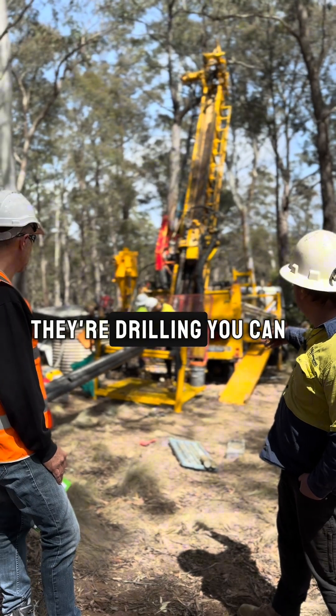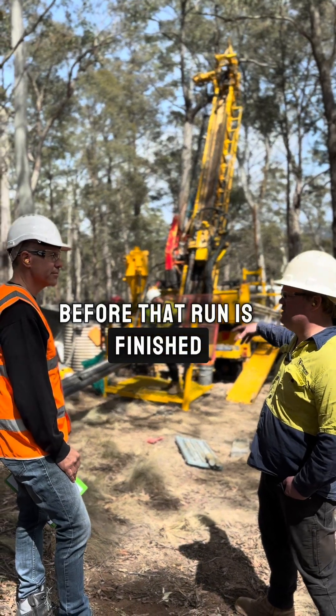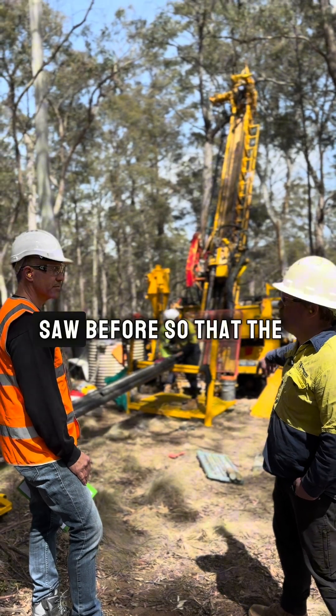They're drilling — you can see the rods spinning. They've probably got about another metre and a half before that run is finished, at which point they'll pull out and unload the tube like you saw before.